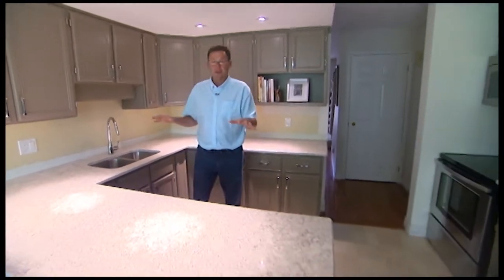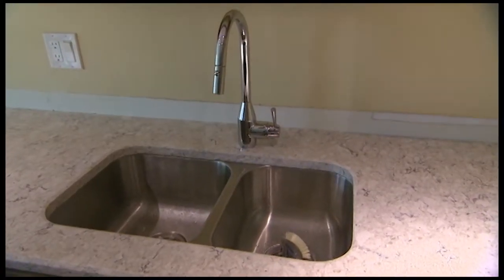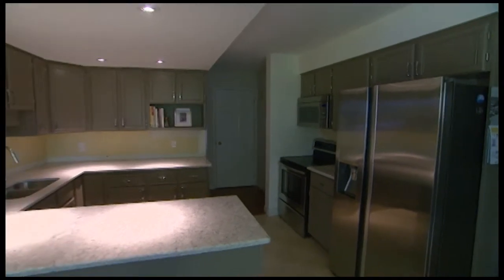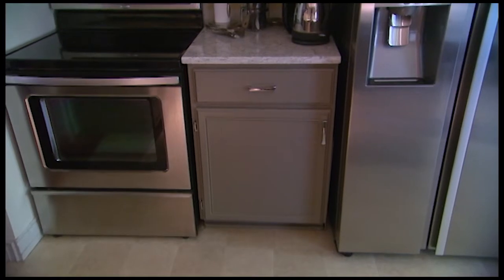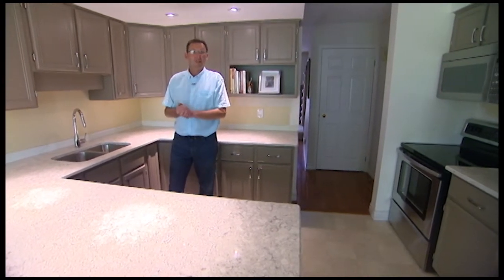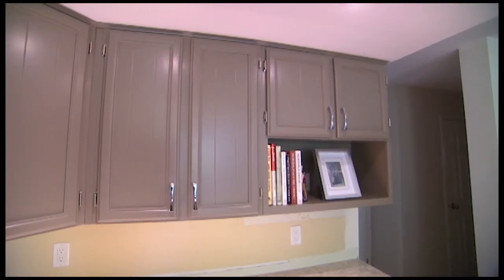Thanks for joining us in this edition of Renovation Time. We're in this beautifully renovated kitchen — we just put the quartz countertop on last week and got the faucets hooked up. The reason we really want to show you this renovation is because a lot of people are happy with the layout or design of their kitchen, so they don't want to get into a major renovation. Sometimes you're just tired of the color — maybe you have a maple or oak look and you'd like to paint it. So what we did in here is paint all the cabinets.